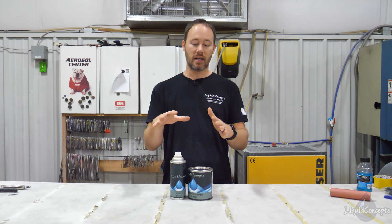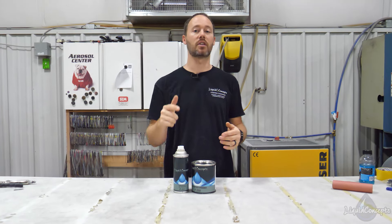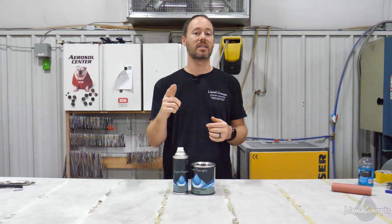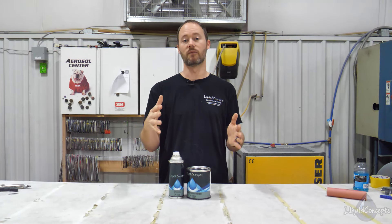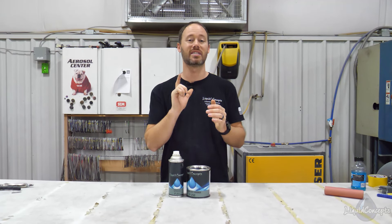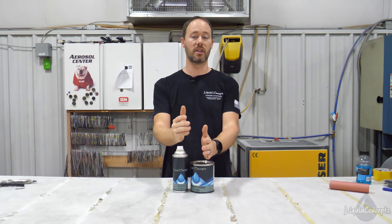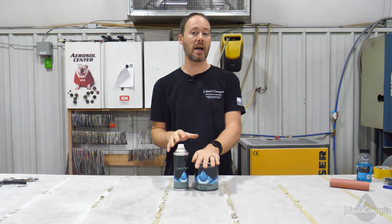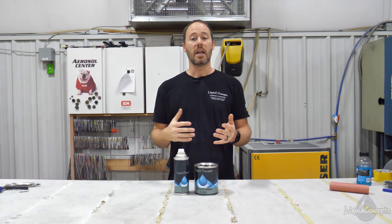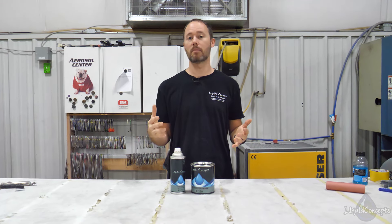If you have any other questions, there's a technical data sheet that comes with this that you can also download on the website. For more information, check out liquidconcepts.com — we have everything from films to equipment to training. It's all categorized and super easy to check out. We'll have links in the description below. We also have a quart package as well as a gallon package, so whether you're doing production work or just one-offs, we've got you covered. If you have any questions or comments, definitely leave them below.